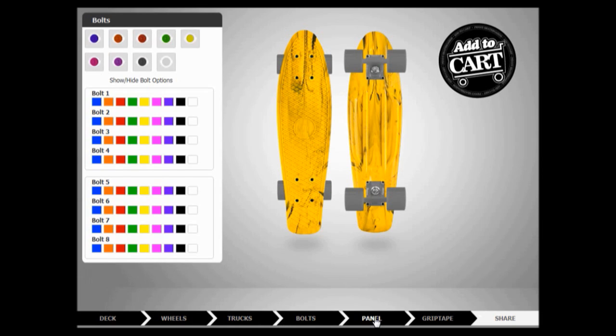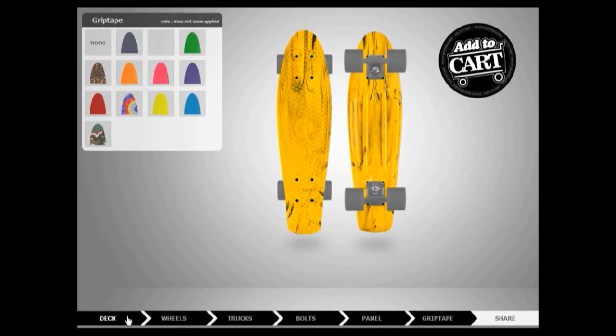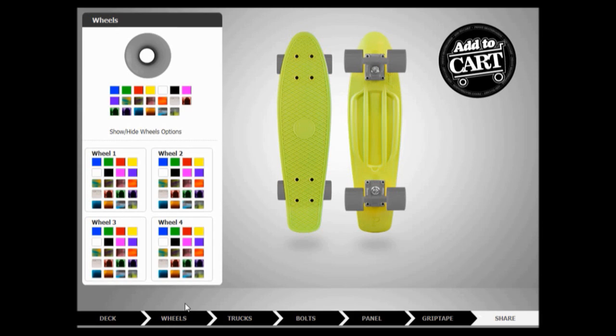Trucks are the same, bolts are the same, panel are the same, grip tape are the same. That is awesome. Well, I guess we can use these colours then. Do that, or lime — what should we do? This is nine today. Dude, this is awesome. Wheels — okay, I need to test some of these out.